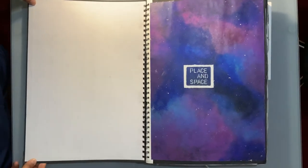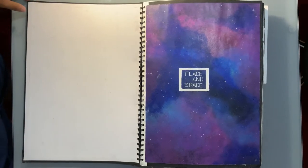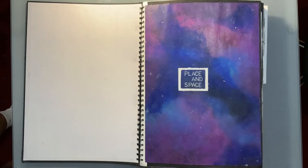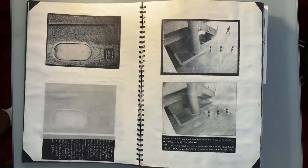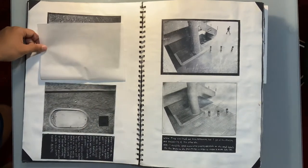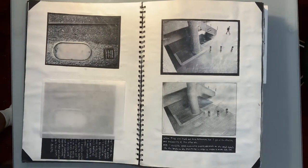I did a title page for the first page, which isn't necessary but it's what came to mind at the start of the project. On the next page we have a few sketches done in pencil — drawings of photographs taken by my teacher of places around Barbican, I think.